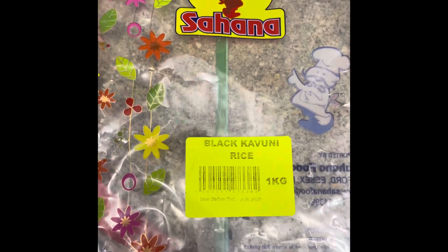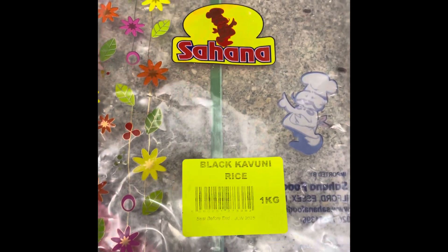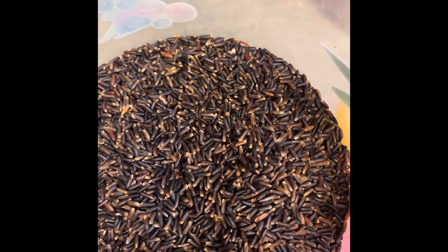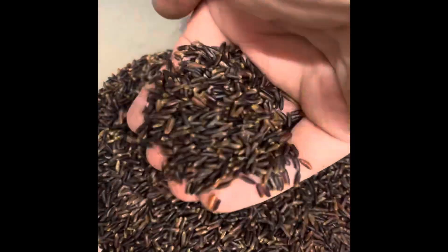Can anyone tell me what sort of rice is this? I bought it from the local Indian shop. Look, that's the rice — it feels like a rice.